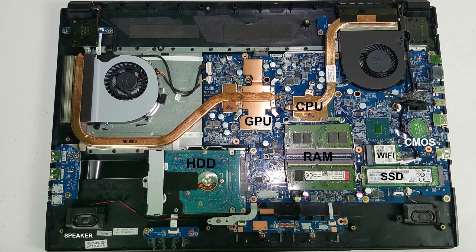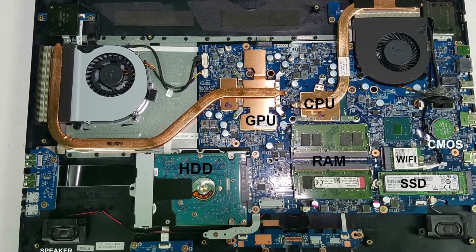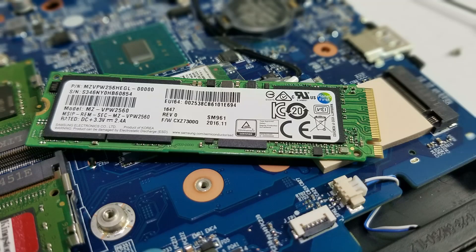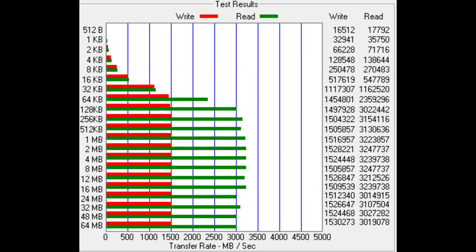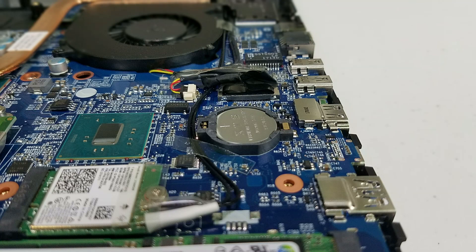The system has a 2.5-inch hard drive and an M.2 PCIe SSD from Samsung. My unit has a 512GB one and it is quite fast with a read speed of 3.2GB/s and a write speed of 1.5GB/s, equating to a boot time of about 16 seconds. The CMOS battery is in full view and easily removed if needed, and the Intel Wi-Fi card is also easy to replace — I really do like how accessible everything is.